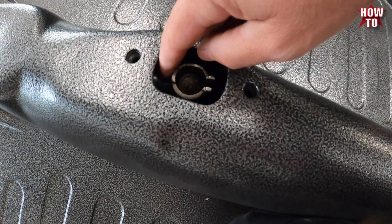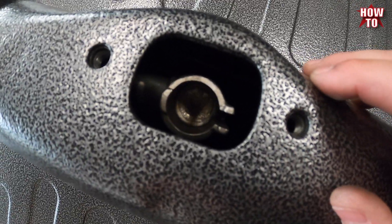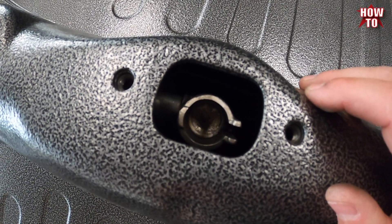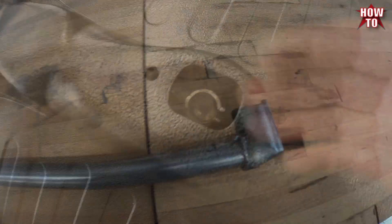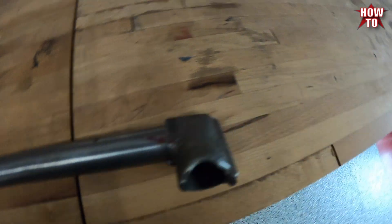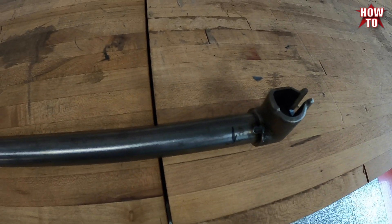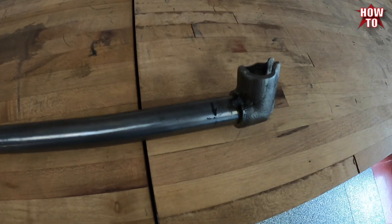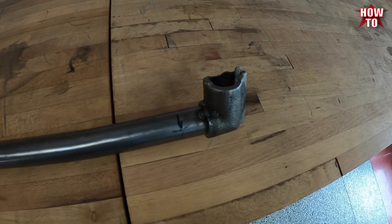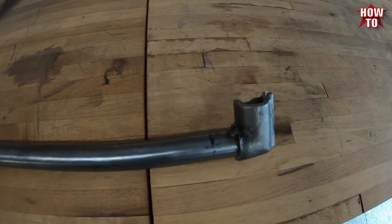So now we'll make a mark on the side here, and then we can weld it up. That part will be done. So I tacked it in place and put it back in there to double check, make sure that I marked it correctly, and we're good to go. So now I'll get to welding and we'll show you how that turned out. Then we'll get this painted up and installed. See you soon.